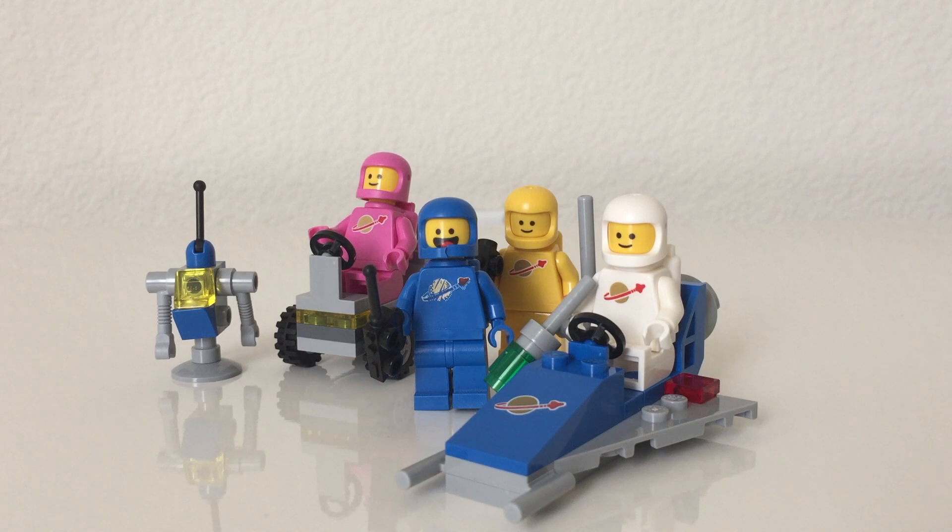Hello, FastLegoStudios here and today we're going to be reviewing Benny's Space Squad with 68 pieces, retailing for $10 in the US. If you're interested in seeing the speed build, go to the link in the description below. And now let's get to the builds.